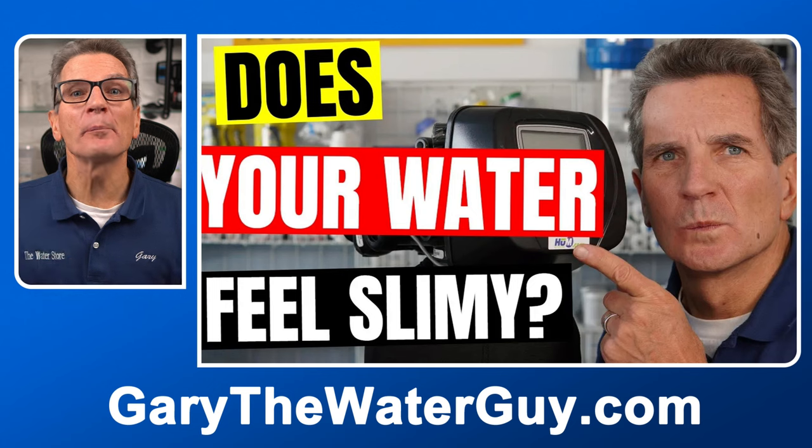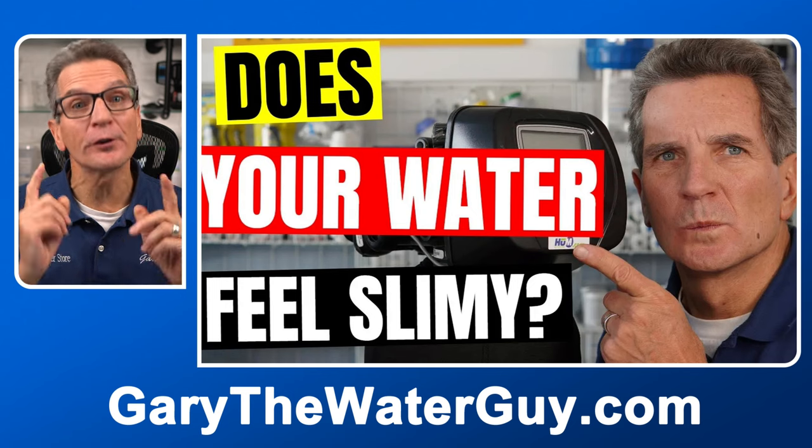Tip number eleven: we sometimes get concerns about the water feeling slimy after regeneration. This video will help you troubleshoot that one too and offer some great solutions for your family.